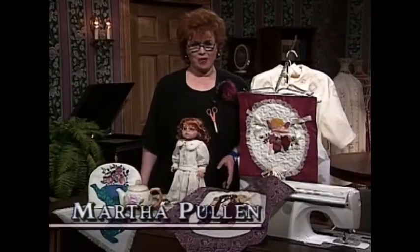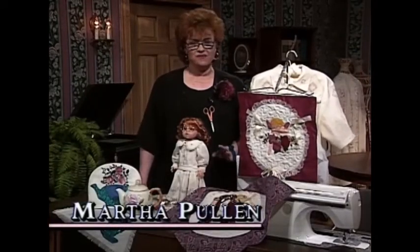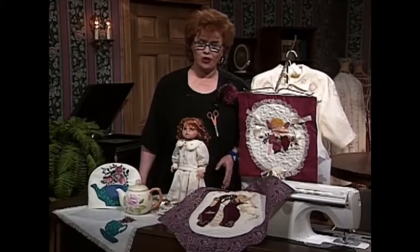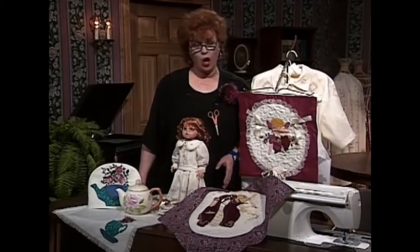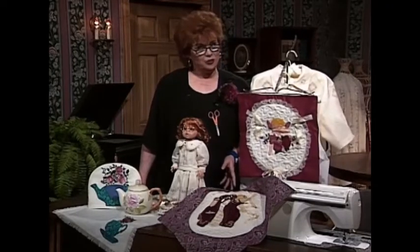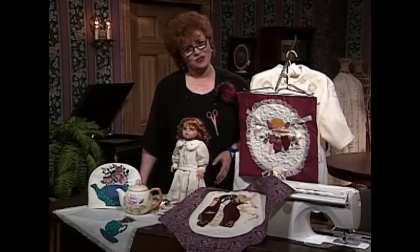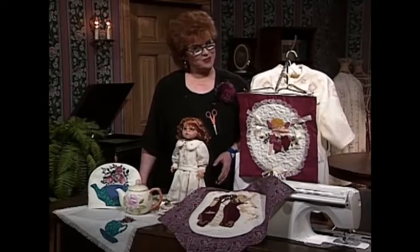Welcome to my sewing room. One of the things that I am the very most excited about in sewing these days is the use of our wonderful embroidery machines or embroidery units that fit onto a regular sewing machine. It is so much fun to embroider while you sew.